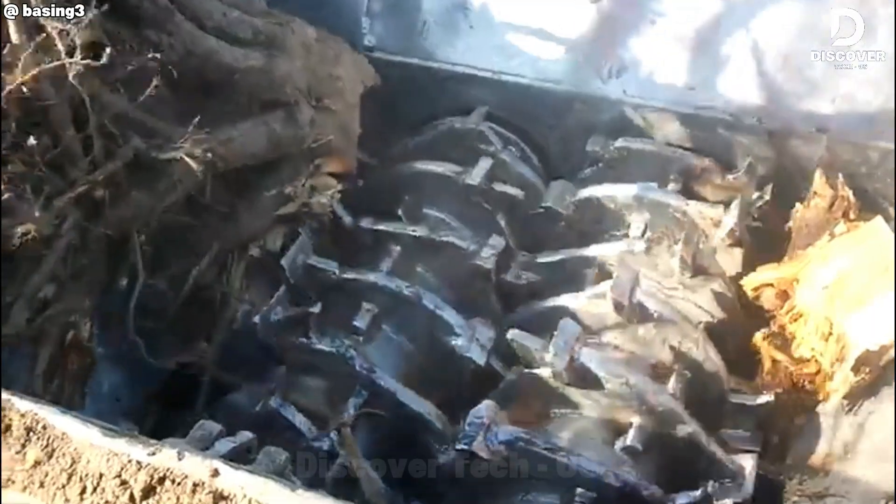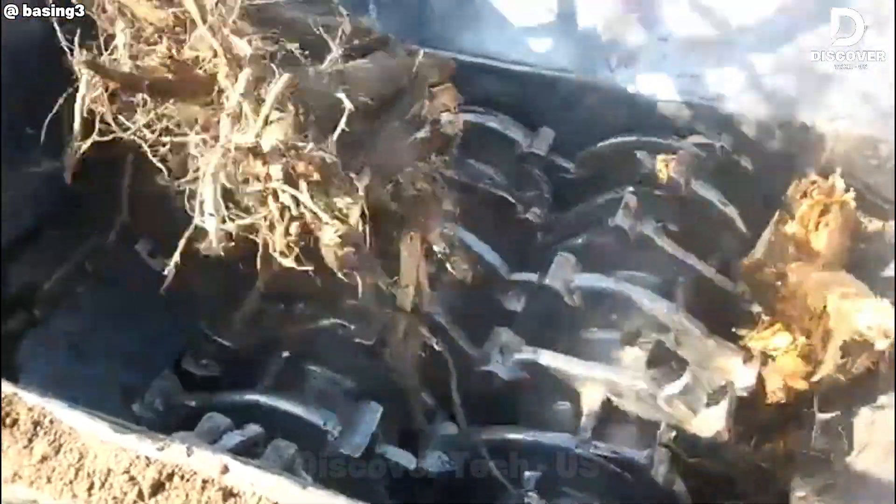This machine goes beyond standard chipping. It functions as a demolition unit for roots and wood waste. Its dual shaft shredding system delivers consistent performance, efficiently breaking down even the most resistant materials into uniform, manageable chips.